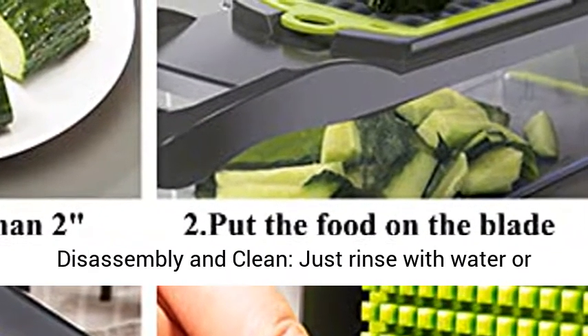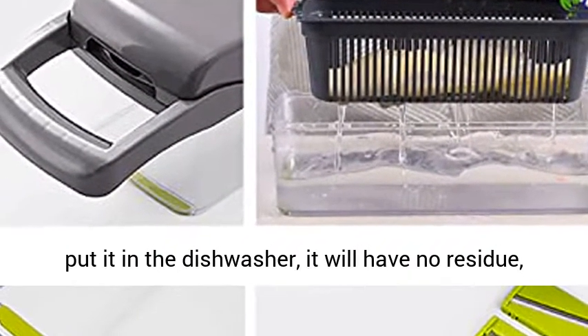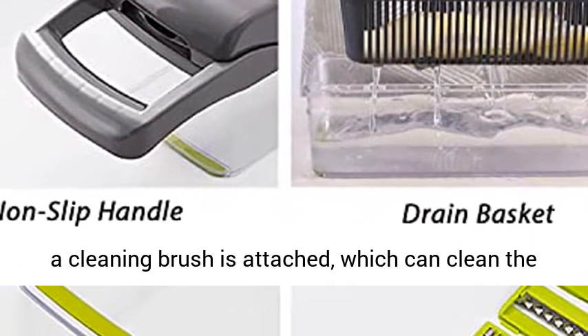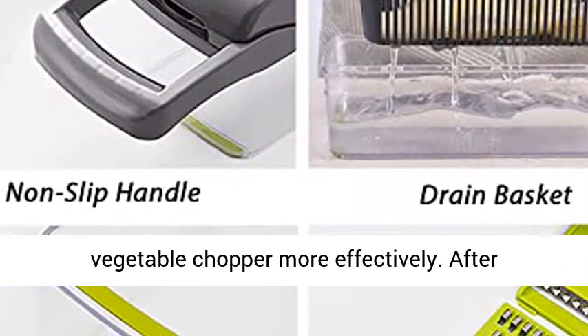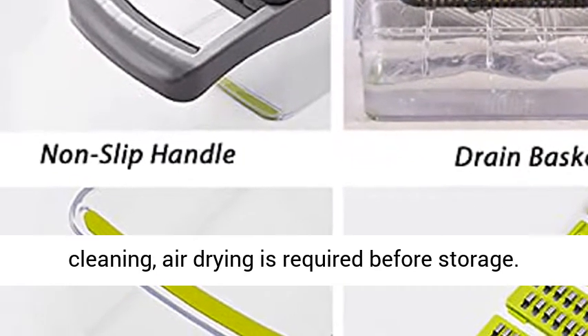Easy to disassemble and clean — just rinse with water or put it in the dishwasher and it will have no residue. A cleaning brush is attached, which can clean the vegetable chopper more effectively. After cleaning, air drying is required before storage. Be careful when cleaning the blades.